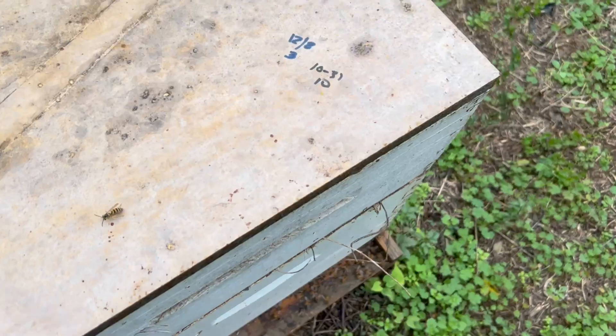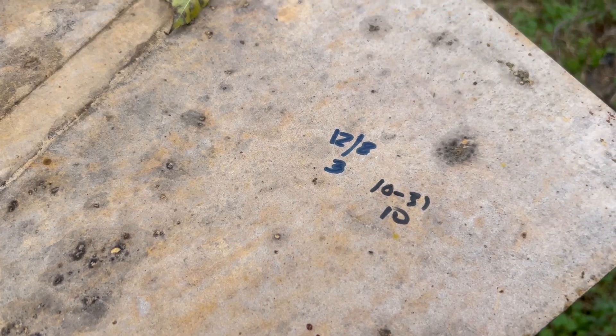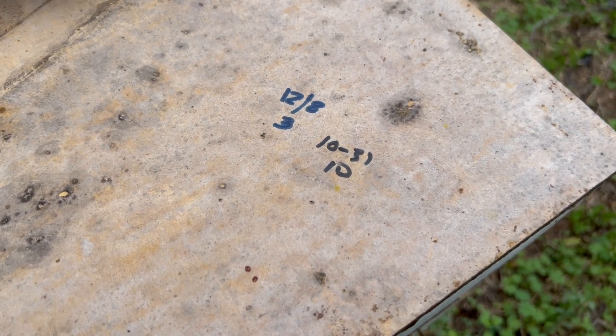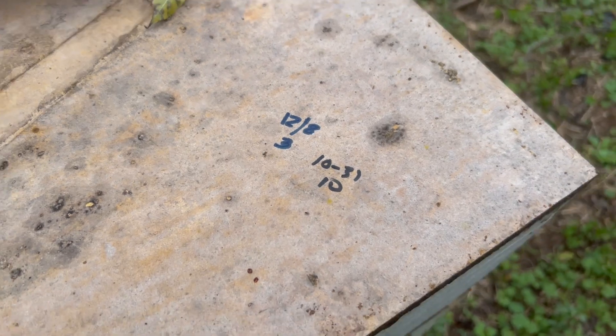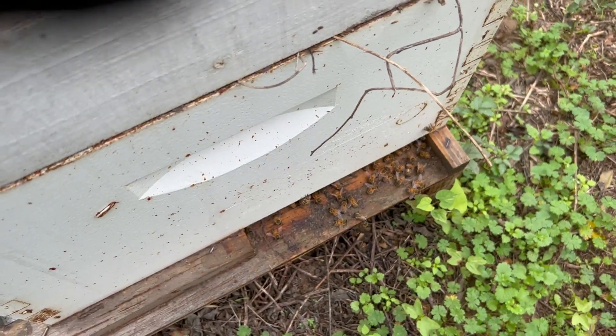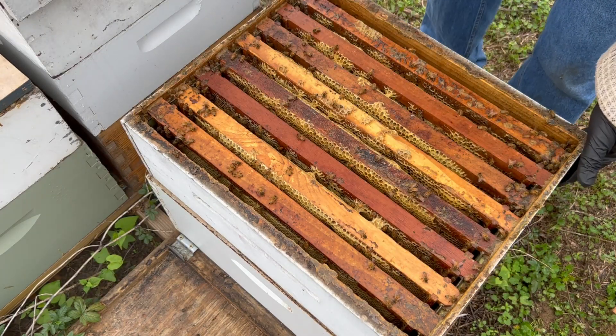Here's the other one that had a mite count of 10. The bee inspector was out here four days ago and he did an alcohol wash on it, I believe, and he got a count of three. So let's see what we get with the Dawn Ultra wash. Plenty of bees down there — this hive looks much healthier. We've got plenty of honey in there, I can just tell by looking.